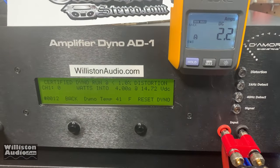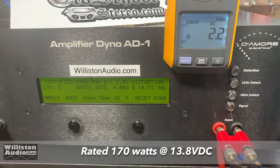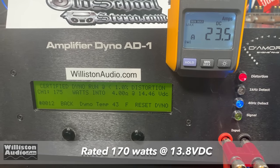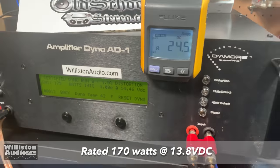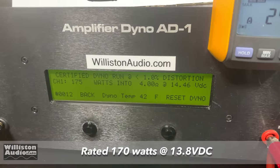Let's try four ohms mono, certified at 40 Hz for the MA Audio HC502. 175 watts at 14.46 volts — we pulled 24 and a half amps. It's rated 170, so yeah, beat rated!